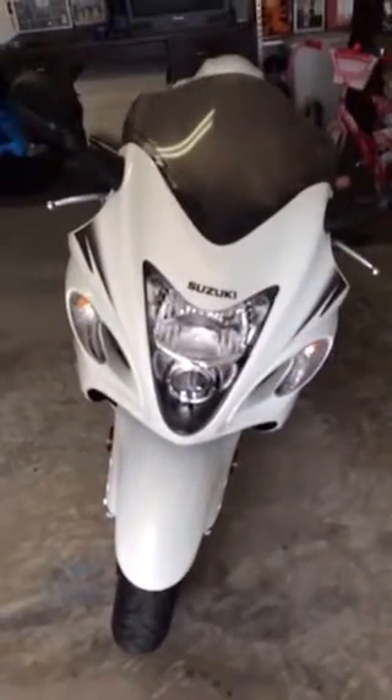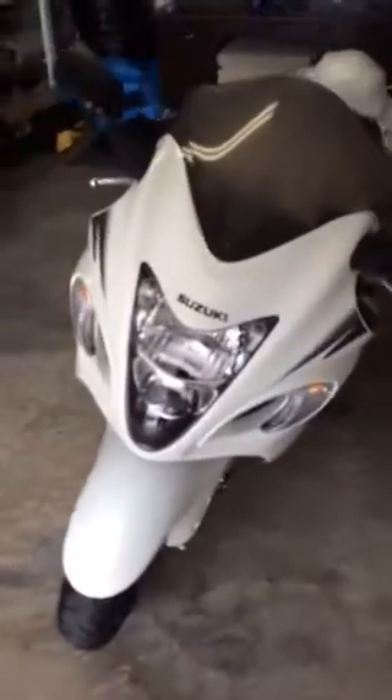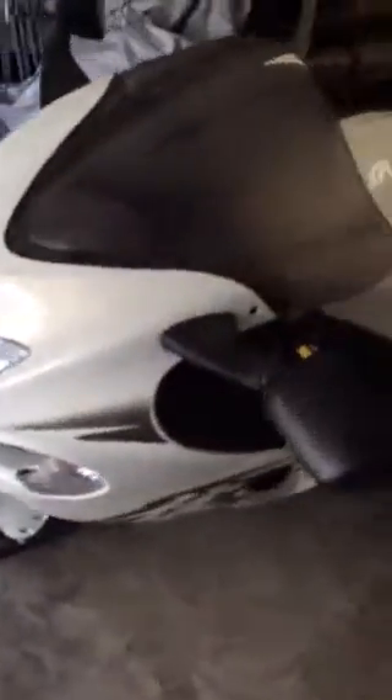Today we're going to be painting the windscreen on my 2011 Suzuki Hayabusa. I've seen a couple of them on the internet with a white windshield and I want to go ahead and give it a try.